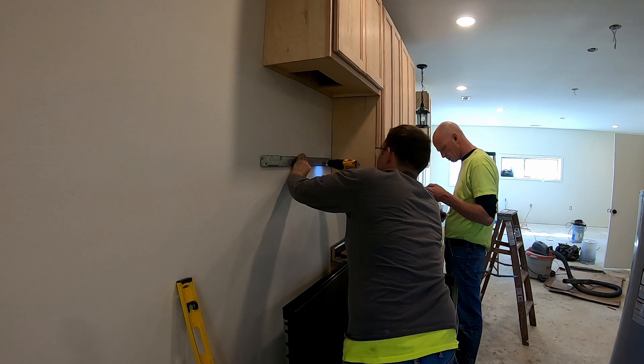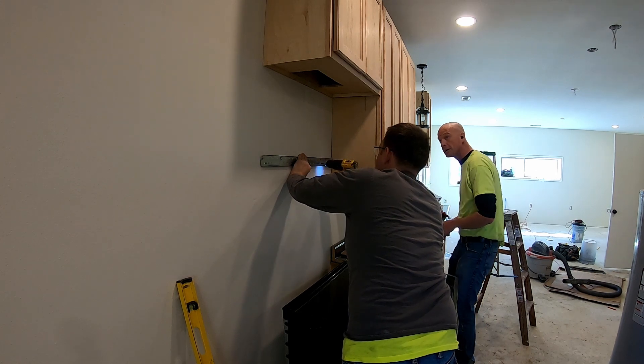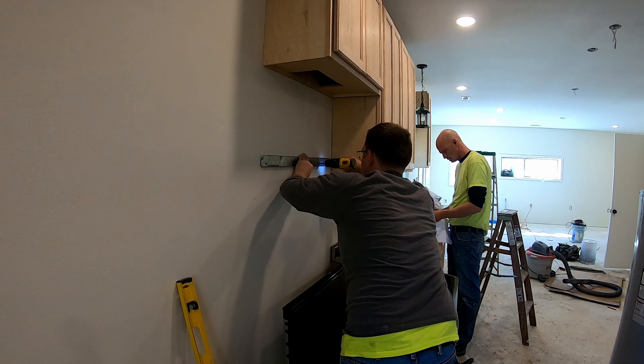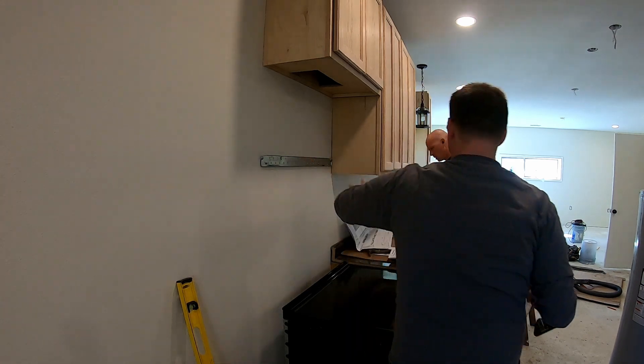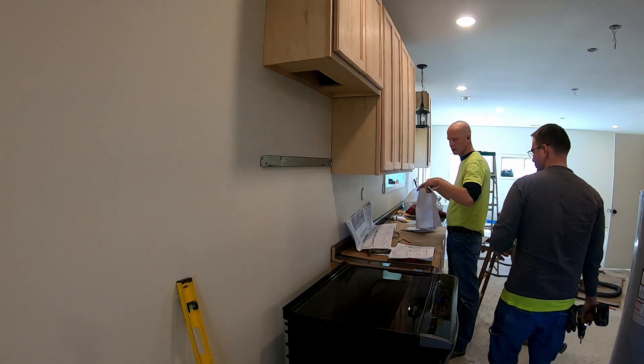Oh, there's a template — for the top, screw holes. You don't have to pre-drill those too, right? Yeah, you should. Yeah, it's this side.